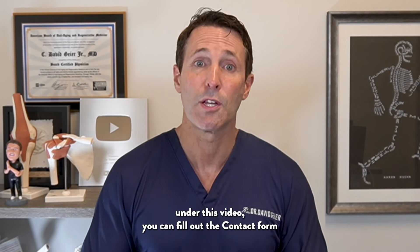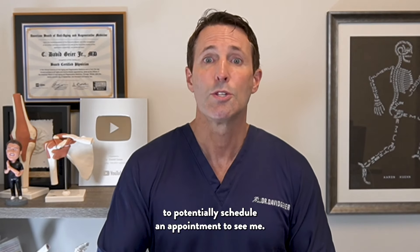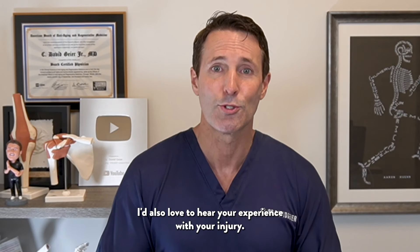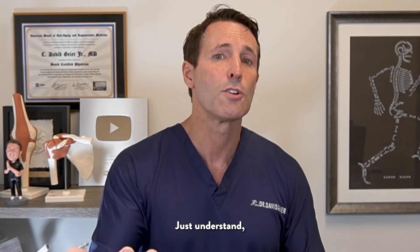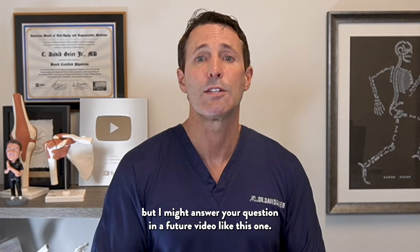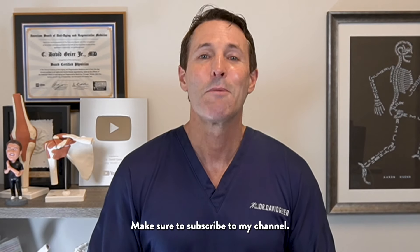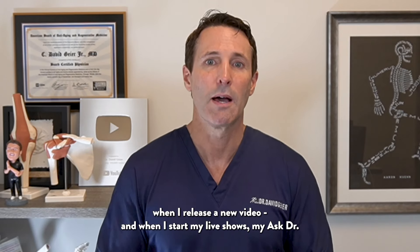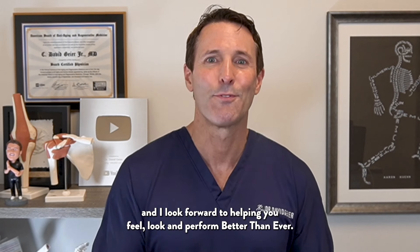If you have an orthopedic injury and you want to hear about options other than surgery and cortisone shots, I might be able to help. Click the link in the description under this video and fill out the contact form to potentially schedule an appointment. I'd also love to hear your experience with your injury — leave those in the comments below. If you leave a question in the comments, I can't offer medical advice there, but I might answer your question in a future video. Make sure to subscribe to my channel, click the bell to be notified when I release a new video and when I start my Ask Dr. Geier live shows. Thanks for watching and I look forward to helping you feel, look, and perform better than ever.